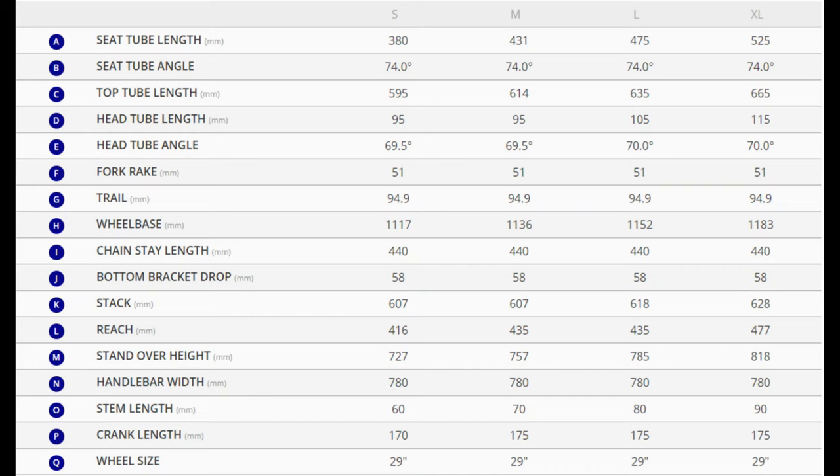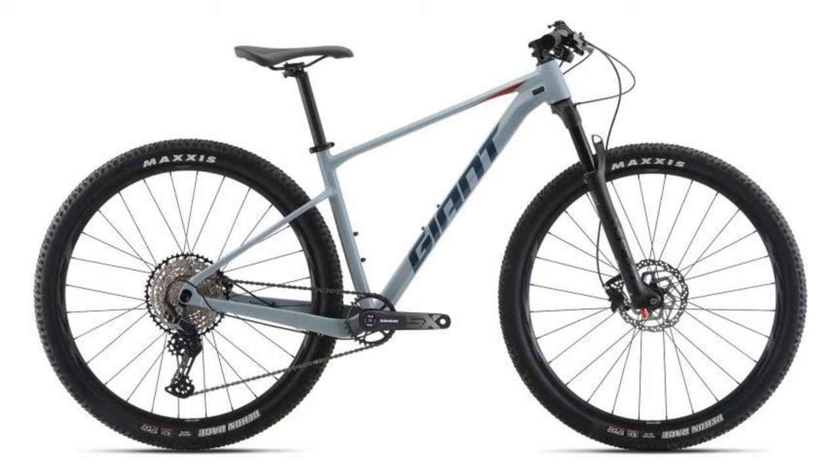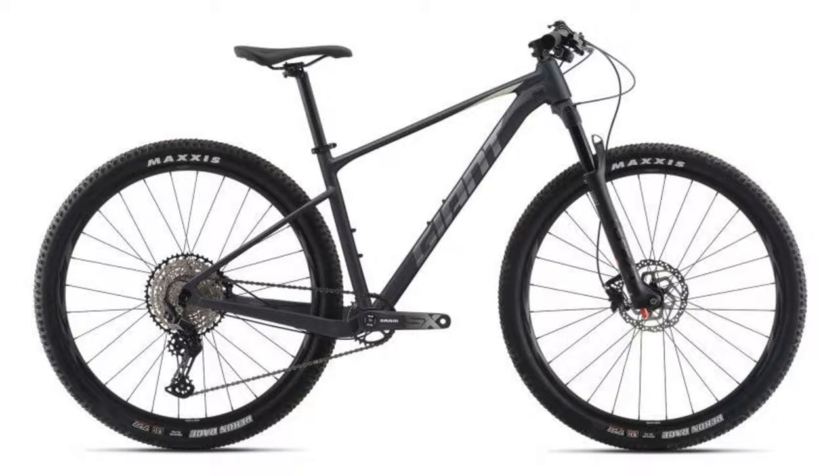Geometry is a bit more traditional cross-country with a 69.5 degree head tube angle on the small and medium frames and a 70 degree head tube angle on the large and extra large. Seat tube angle is 74 degrees across all frames. This is a really nice bike at a reasonable price, and the steeper cross-country geometry leads me to believe it would be a very quick bike.